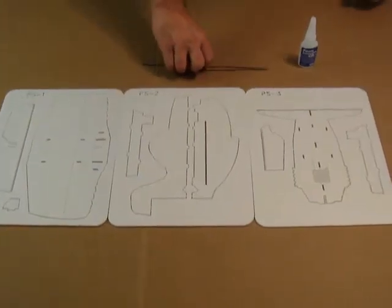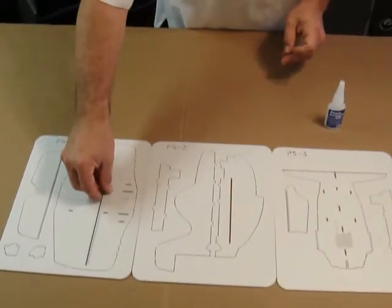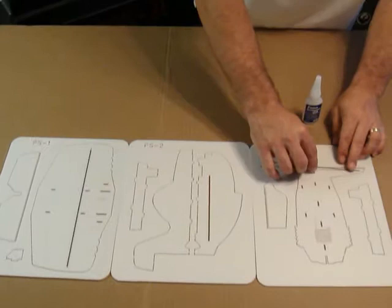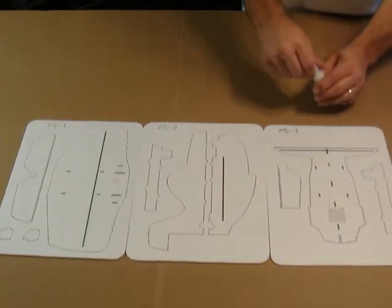We're going to be installing these carbon rods. You have a 7-inch and a 10-inch. The 10-inch goes in the wing across this slot here, and the 7-inch goes across the tail section. We're going to go ahead and glue that in.